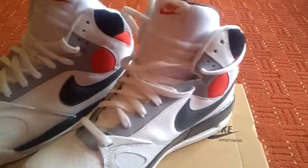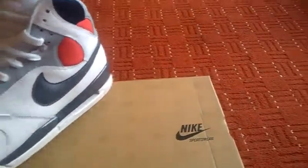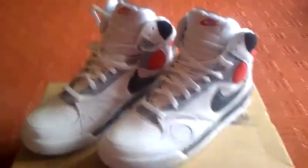Nice big fat tongue. And these fit big — if you're going to buy a pair, I'm a 10 and a half to 11 and these are a UK 10 and they fit with plenty of room. They really do fit big.